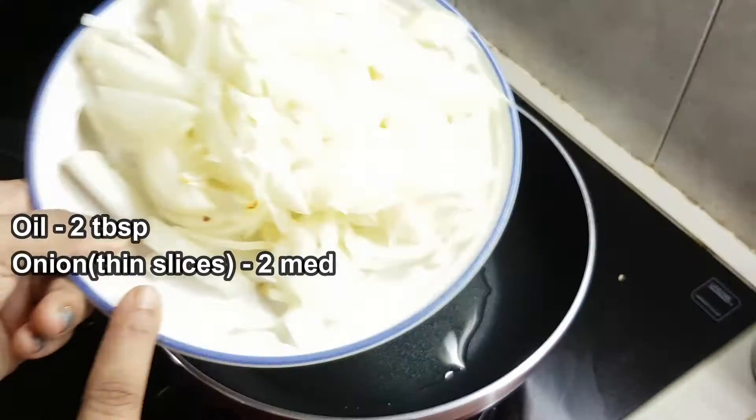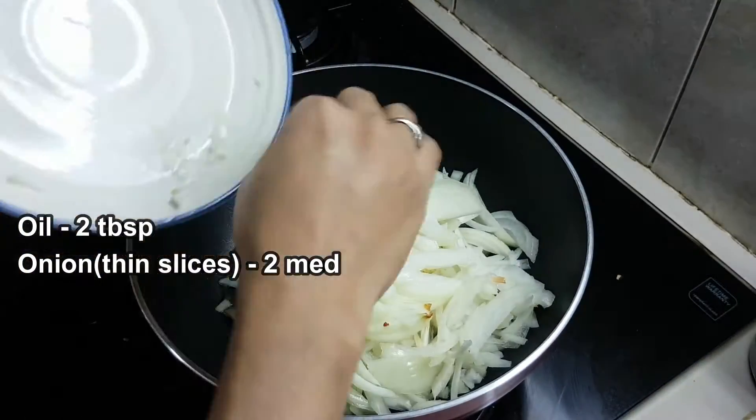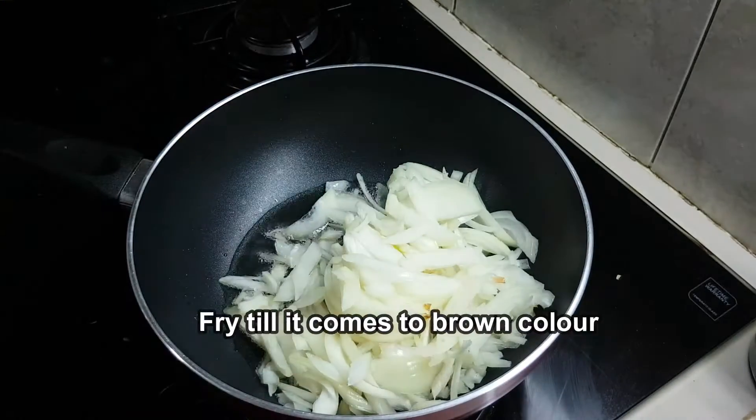Add 2 tablespoons of oil in the pan. Add 2 medium-sized onions.